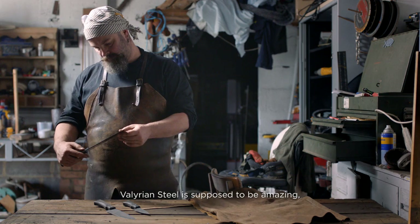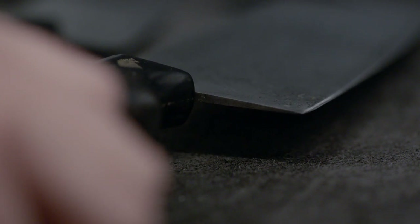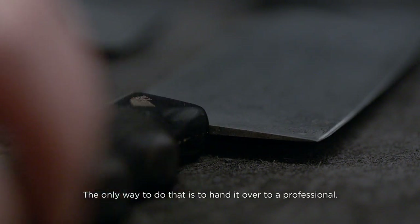Valyrian steel is supposed to be amazing, and having made Northern Irish Valyrian steel, it needs to be tested. The only way to do that is to hand it over to a professional.